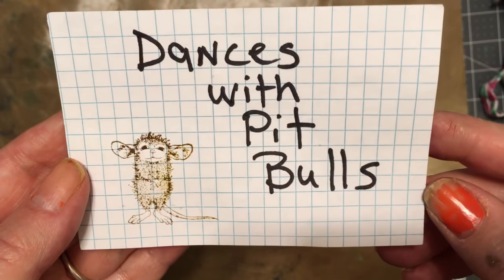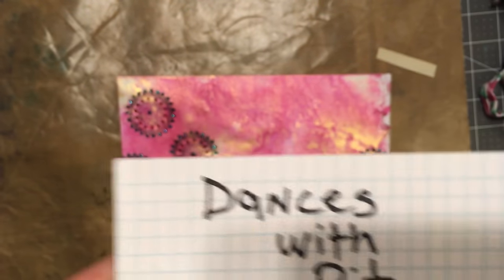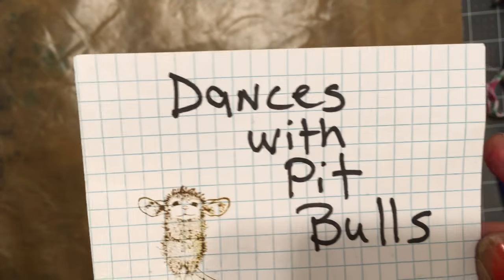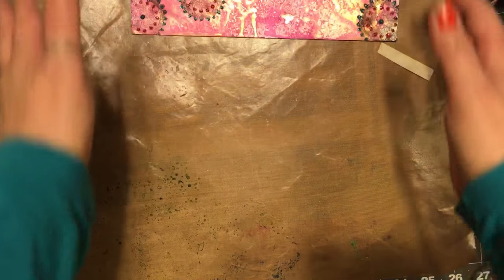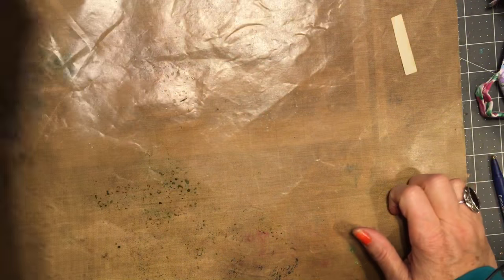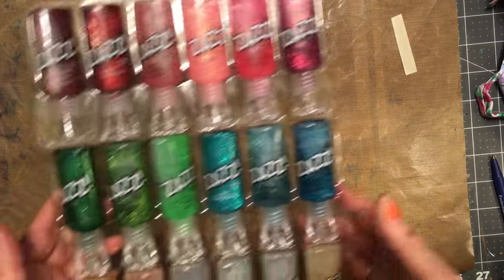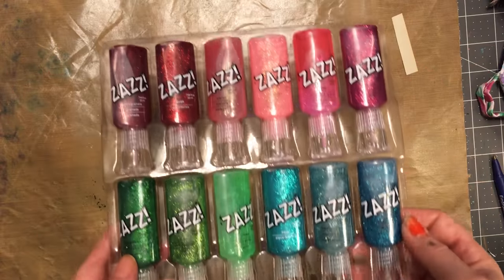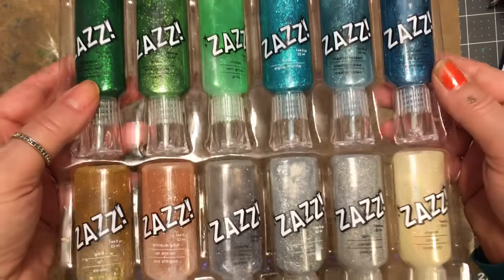Hello, you know who — crazy Rebecca, dances with pitbulls, just me and my shadow. I wanted to show you some envelopes that I've been making, but first — I lied — I went back to Tuesday Morning and got me some glitter glues.